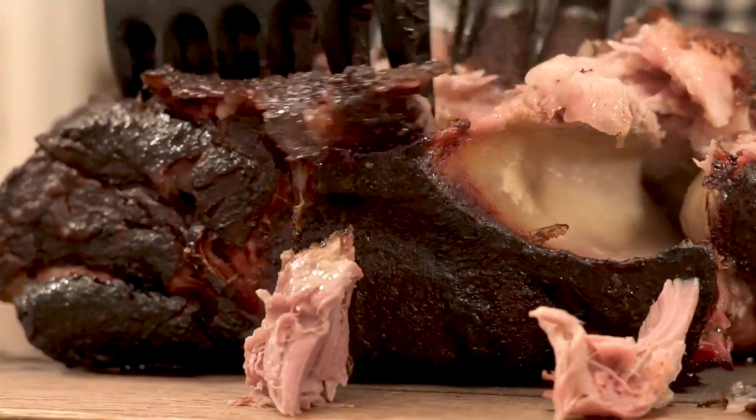Welcome to Hey Grill, Hey! I'm Suzy Bullock and today I'm teaching you my foolproof method for simple smoked pulled pork. Let's get started.